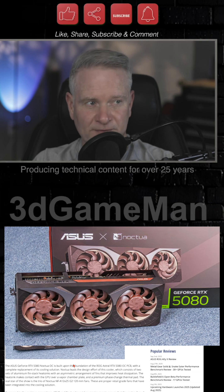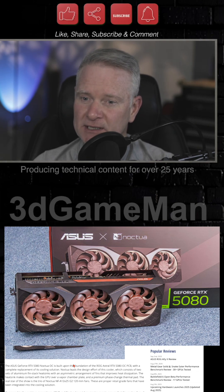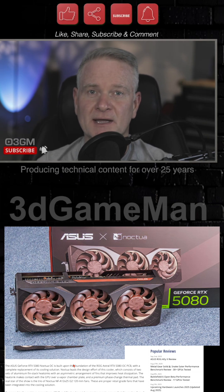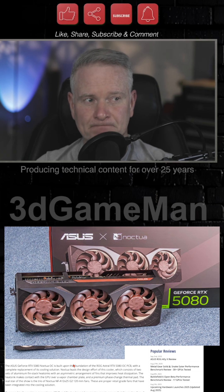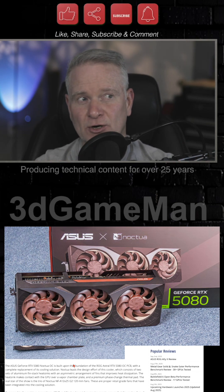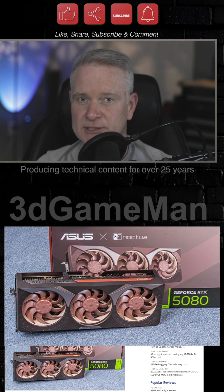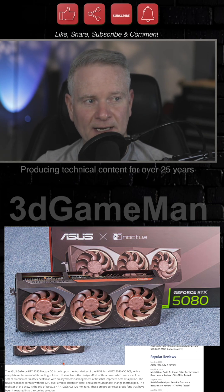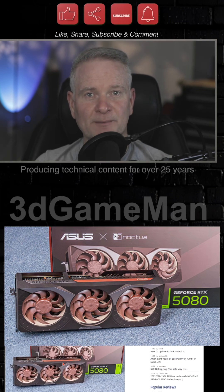I'll be very, very honest with you — these aren't my colors. But it seems that these colors are actually making a comeback. You can buy cases now that look kind of like wood, wood grains. The natural color is coming back. The sandy, brownish, reddish color of these fans on this video card might absolutely do it for you if you like this. But unfortunately, you are going to pay a lot more for this card than you would for a plain Jane RTX 5080 video card.